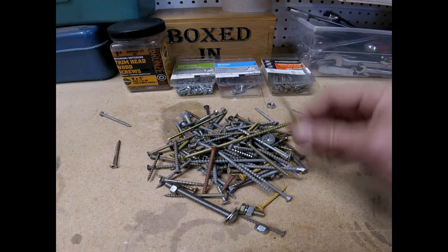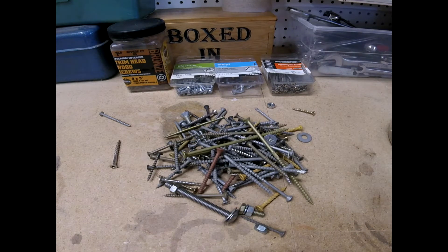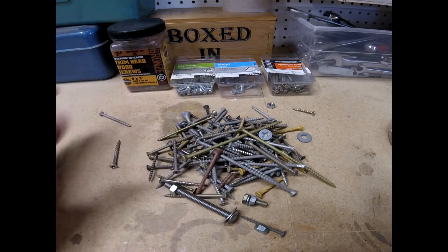Today we're talking about screws and there's a lot of different kinds. Let me show you some of the things you need to know. Let's talk about what drives this.